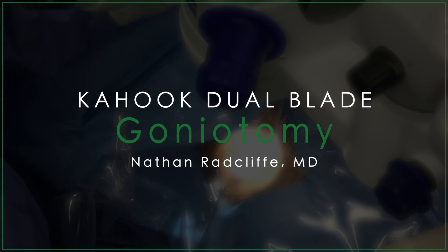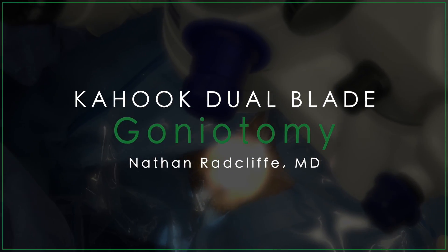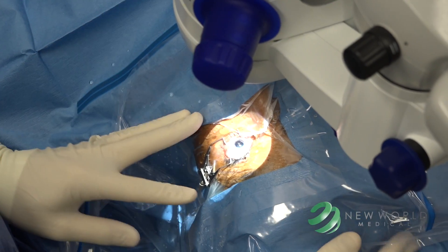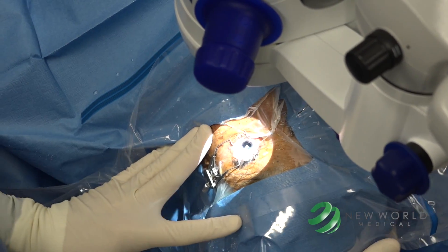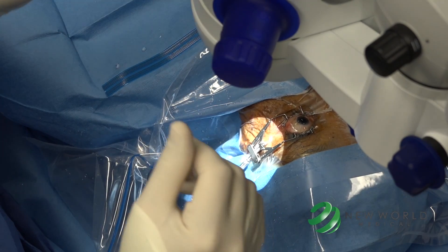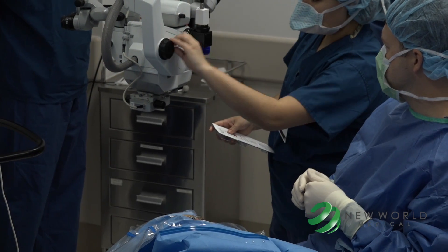Here I am in the operating room. We have completed a cataract surgery with implantation of an intraocular lens and I'm positioning the head. I will rotate the head itself about 30 or 35 degrees away from me and tilt the scope towards me.